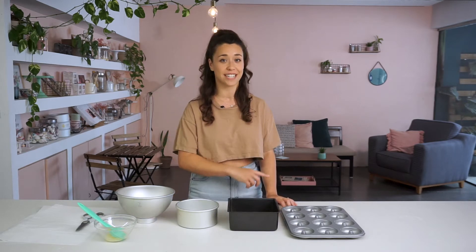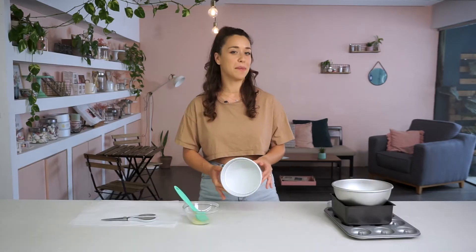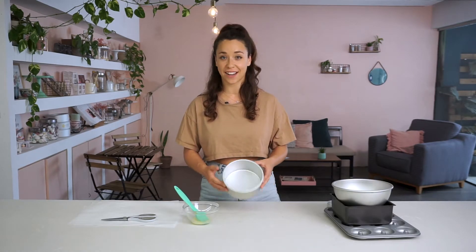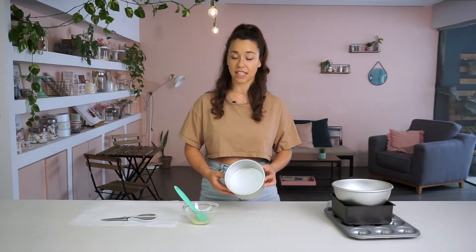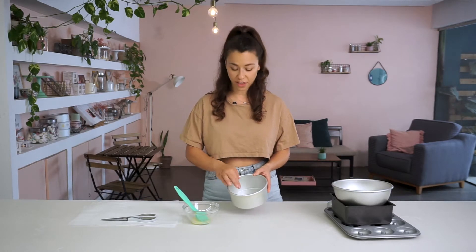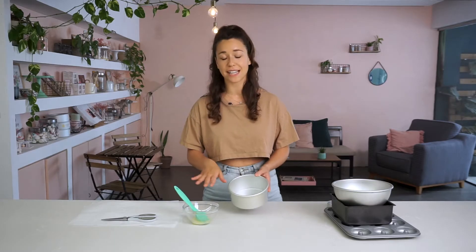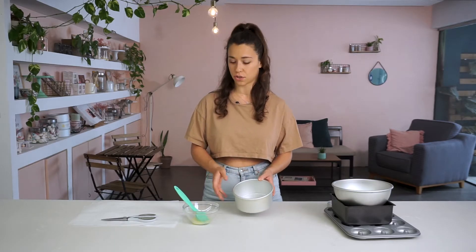So I'm going to show you four different tins of different shapes and the best way to line them. I'm going to start off with a regular round cake tin — this is the tin that I use the most. What I always want to do is brush a thin layer of butter or oil on the base and sides of the cake tin and then put the paper on top. I think that butter makes the paper stick better, but as long as there's some sort of grease on there it should do the trick.